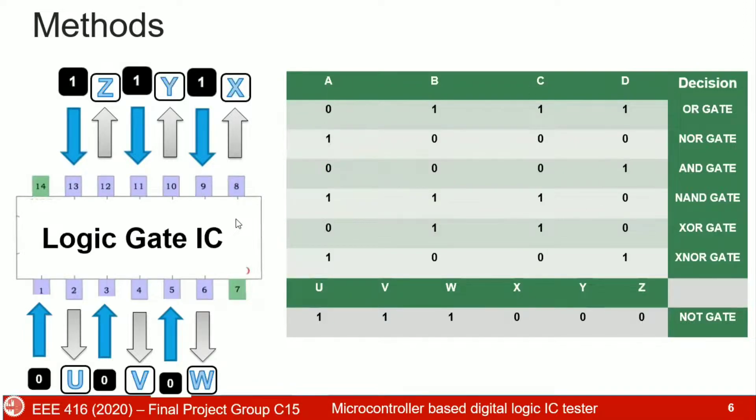For the NOT gate IC, we use six different inputs: 0, 0, 0, 0, 0, 0 — and check their corresponding outputs. And this is our methodology for this project.